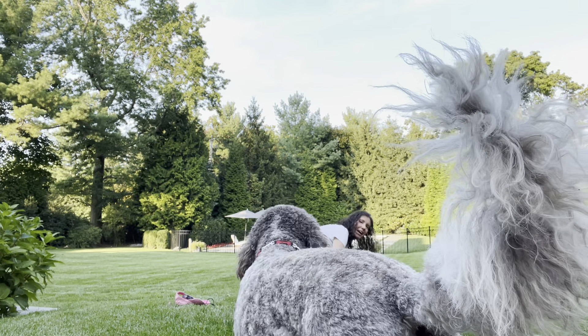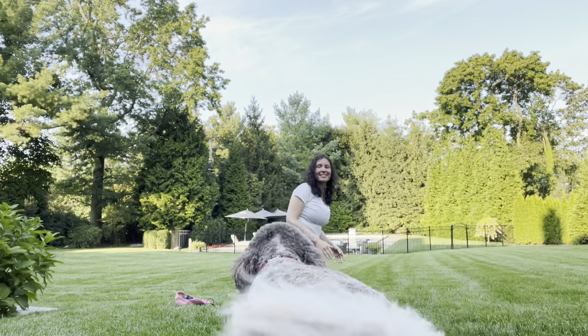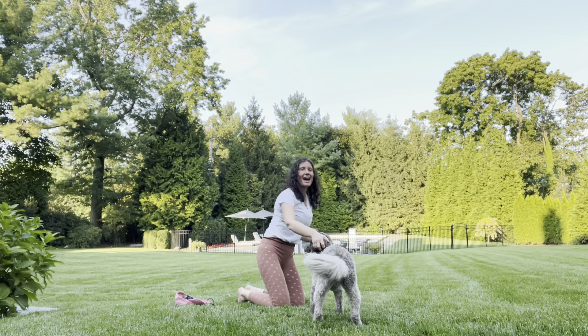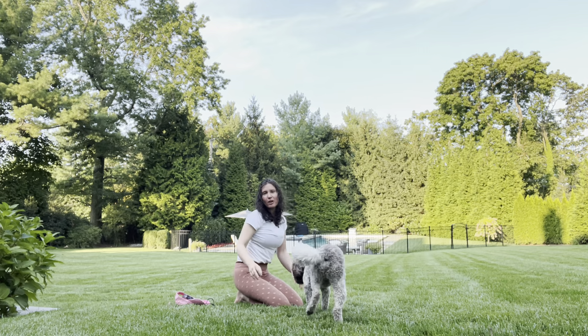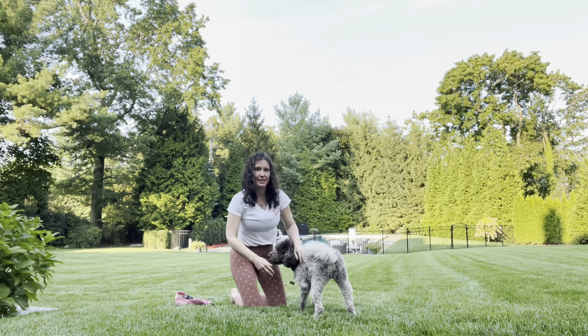I have a little competition for the camera — August, come here. So now we will do cat-cow, and I have a little assistant here. It just goes to show we can't always control our environment, but we have to go with the flow. That's what yoga teaches us.